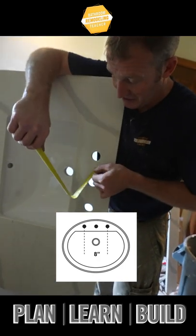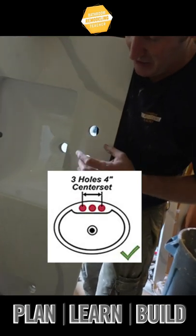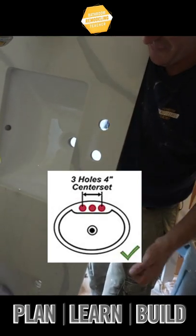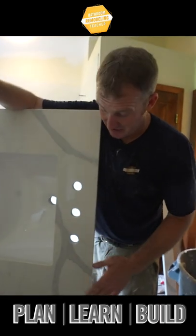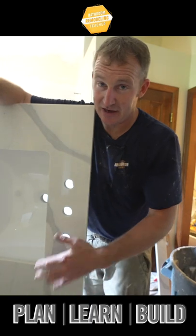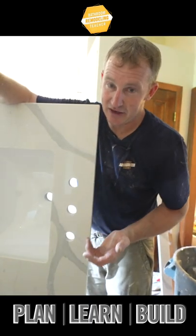The other common configuration is a four-inch center, and that would have three holes in a smaller faucet. The majority of pre-made countertops are eight-inch centers, so know that you're probably going to have to buy a faucet that's a bit more expensive and has three separate handles.